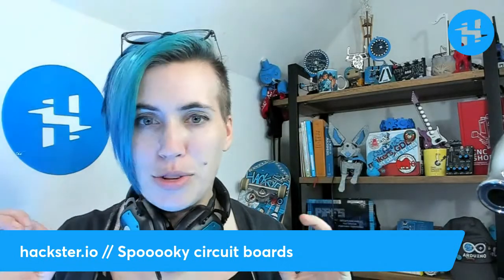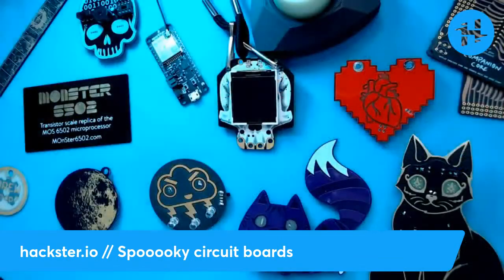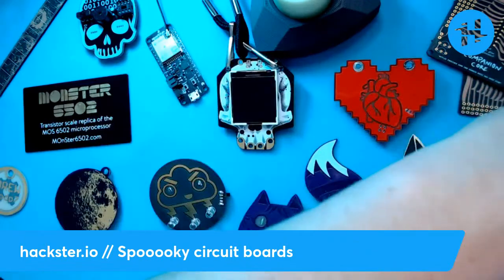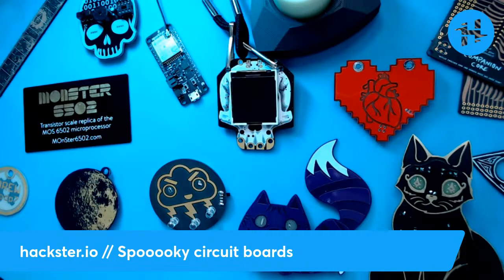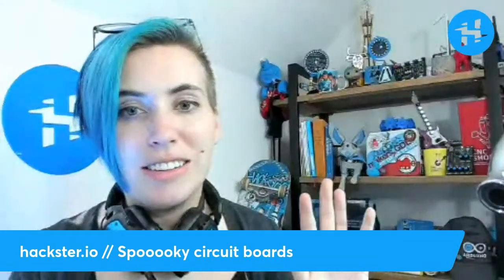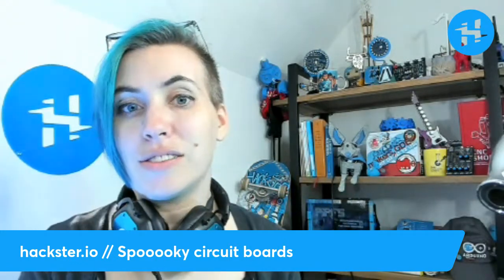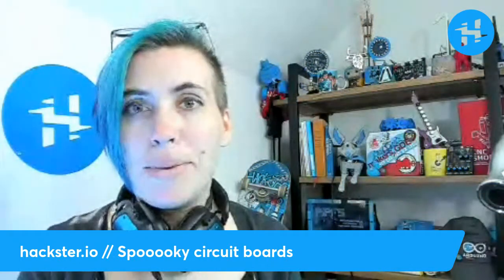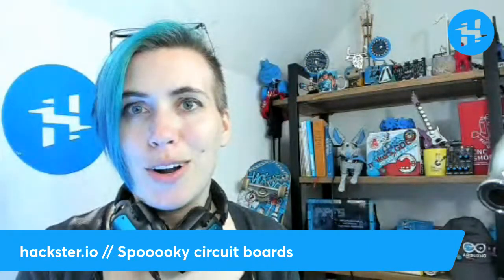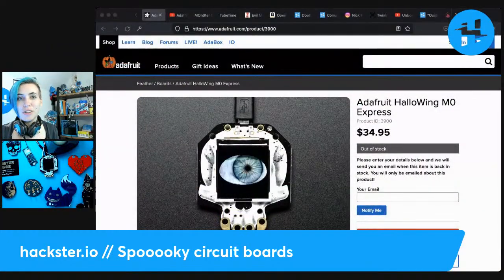We have a little bit of a spookier theme for today. I've dug out a bunch of circuit boards from across the years and I'd love to highlight some of these since we're going into the spooky season, which everyone loves. First, as always, you can find links mentioned here in the description. If you drop a comment below there may be other cool ones to check out, so feel free to share the ones you're most excited about.